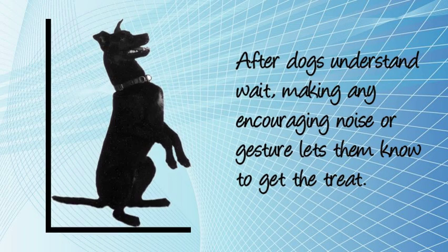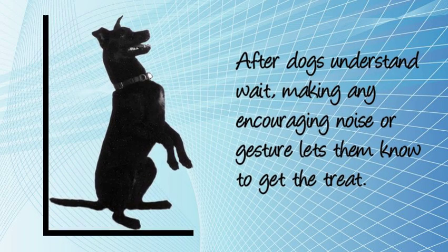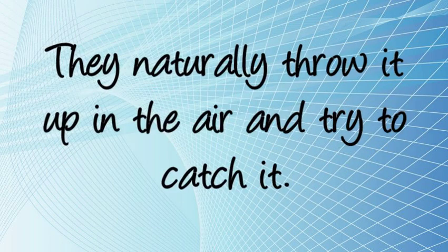After dogs understand wait, making any encouraging noise or gesture lets them know to get the treat. They naturally throw it up in the air and try to catch it.